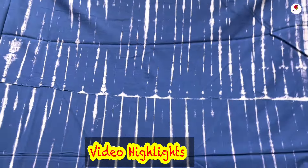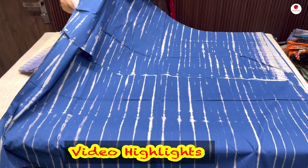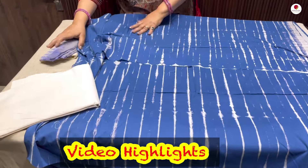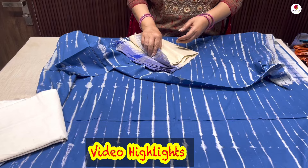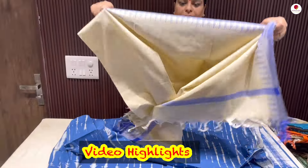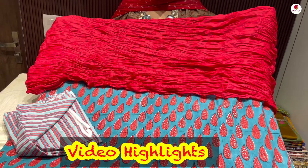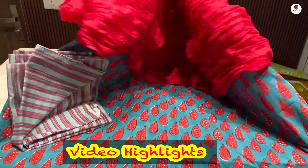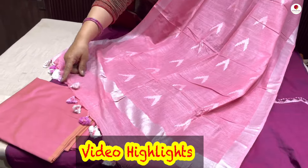Beautiful, nice tie and dye shirt, pure cotton, with an off-white lower, and this will be the temple border. This is how the suit is going to look — tussle enhancements, hand block printed, vegetable dyed, 3-piece suit set. Only tussle enhancements.